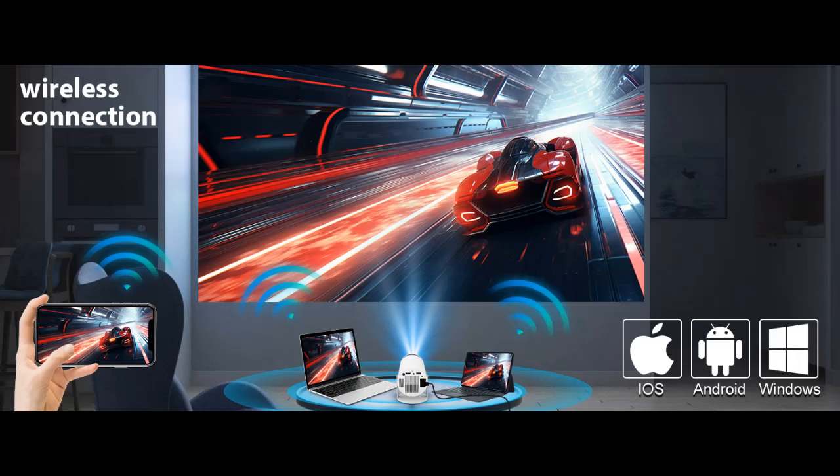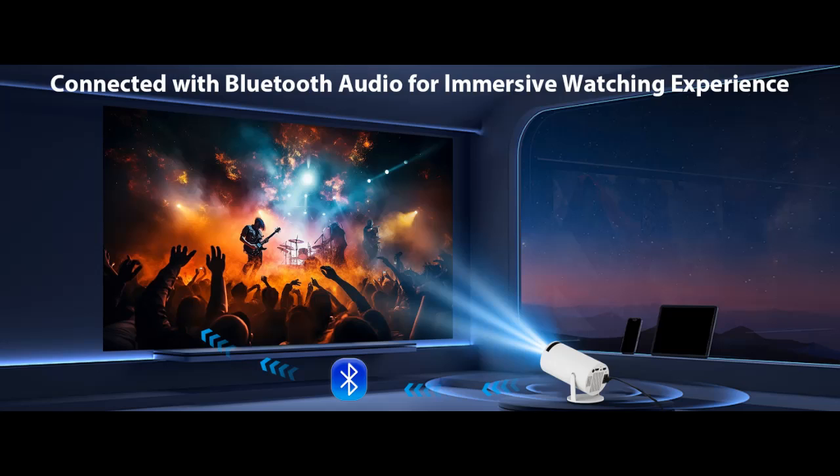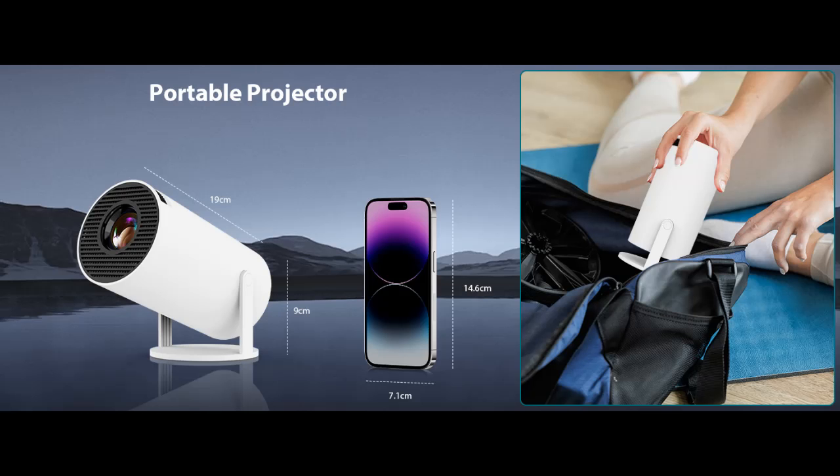Bluetooth 5.0 and Speaker Function. The portable projector has built-in Bluetooth 5.0 chip and speakers. You can enhance the sound by pairing the projector with headphones, speakers, or other audio devices via Bluetooth technology. Or you can enjoy a comfortable audio-visual experience directly through the projector's speakers.